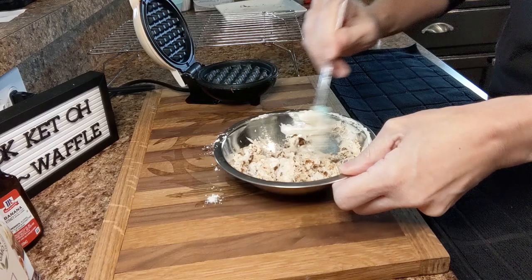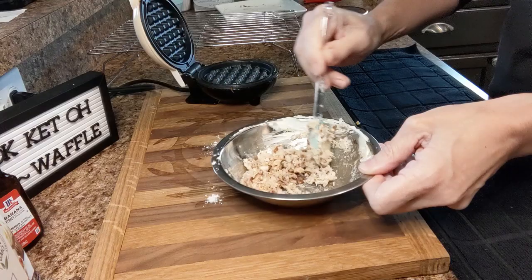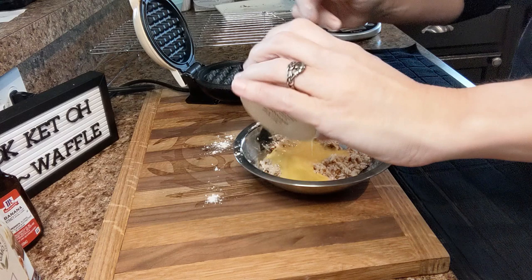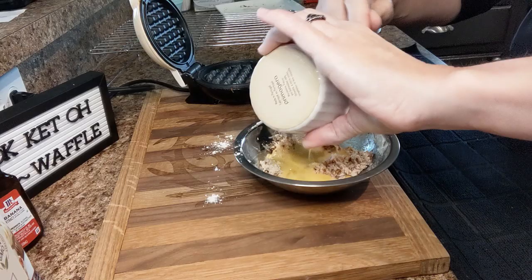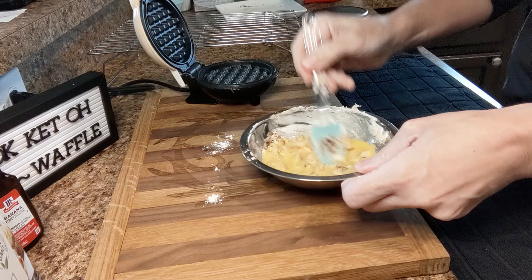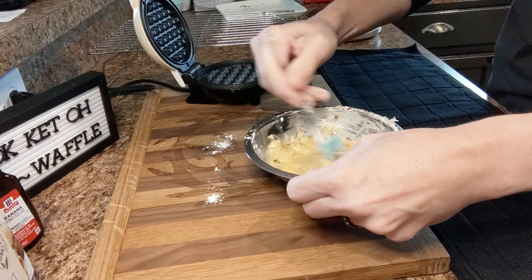The Dash is preheating and I did not spray it with anything — I have not had to, but you can as a precaution if you'd like, it could not hurt anything. Now we're going to go ahead and add in our whisked room temperature egg and mix this really well, pressing down and scraping the bottom and sides to get everything good and incorporated.